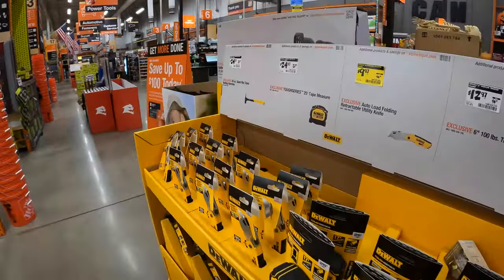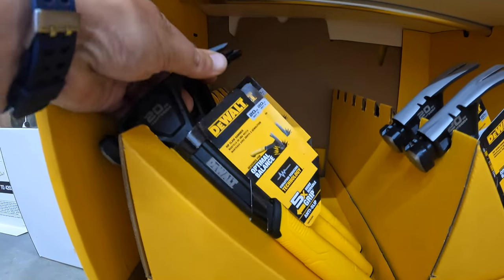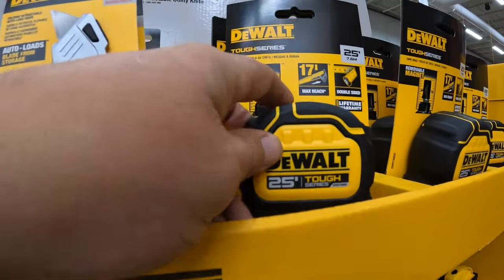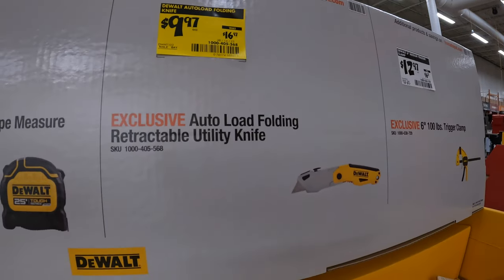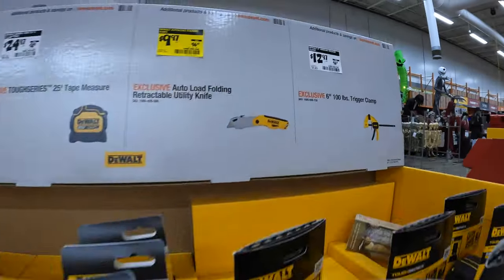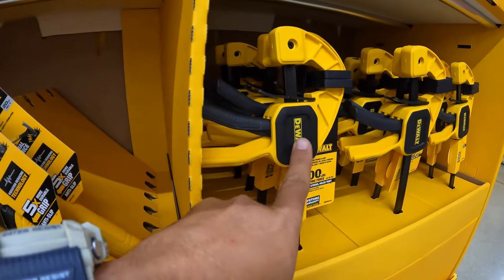More DeWalt: $24.97 — was $29.97 — for the 20-ounce steel rip-claw nailing hammer. $24.97 — was $30.97 — for their 25-foot Tuft Series tape measure. $9.97 — was $16.97 — for their Autoload folding retractable utility knife. I like that design.